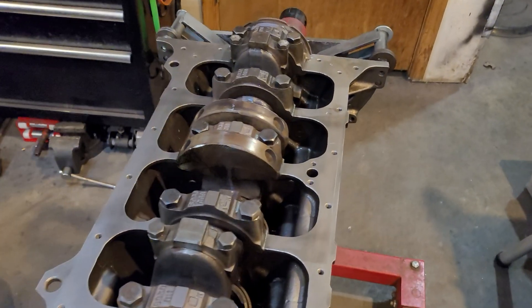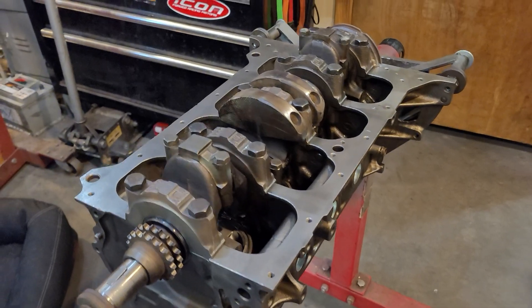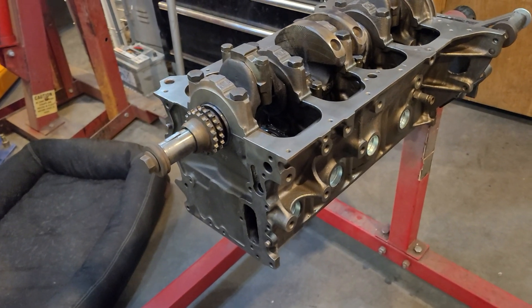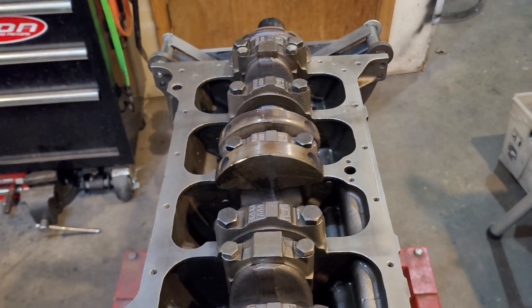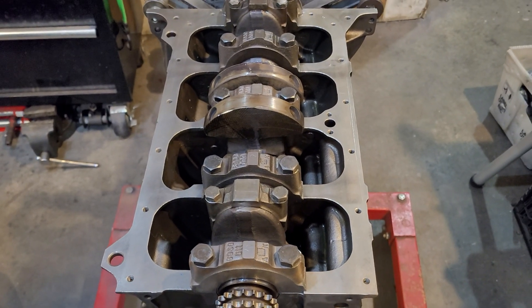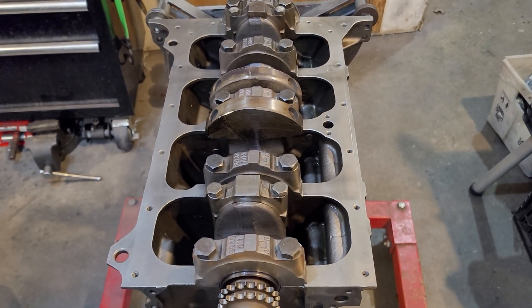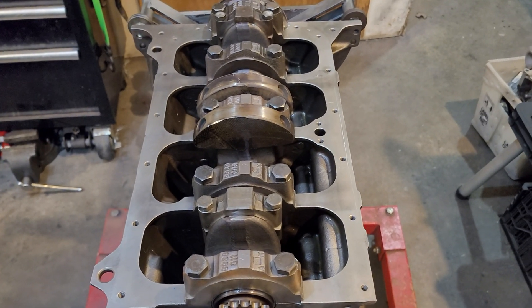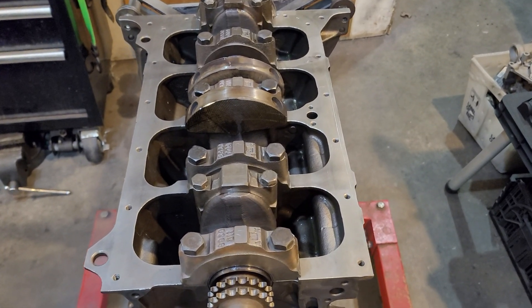Here we go. This is the next motor I've been building — it's a 2.2. The 2.2 and the 2 liters are both done in 2 liter blocks. There are different variants of the block, but for the most part they're all the same when it comes to the oil chambers, and that's what I wanted to go into. There are a few things I need to discuss regarding prepping the block before you actually start assembling it — and this is something you need to do before you even put it on the engine stand.